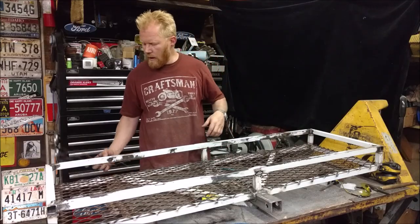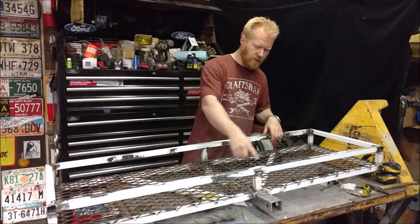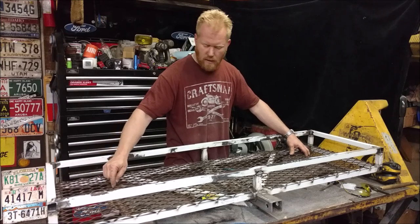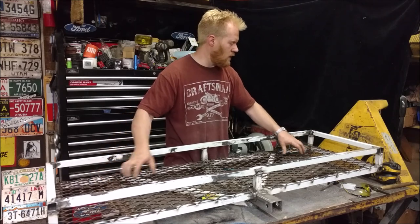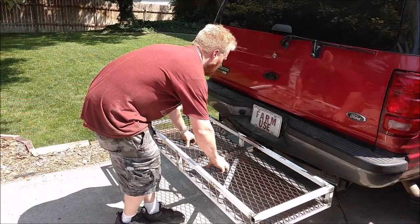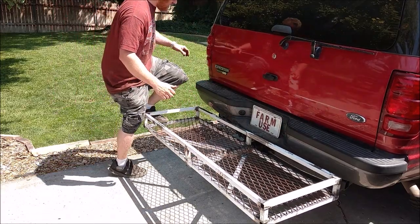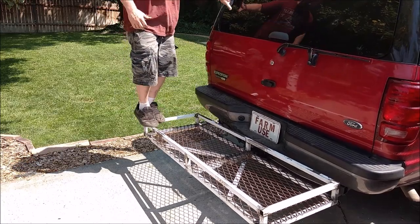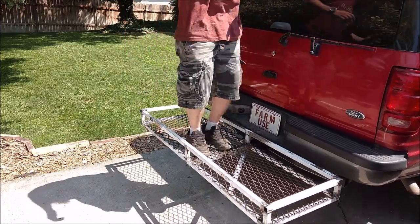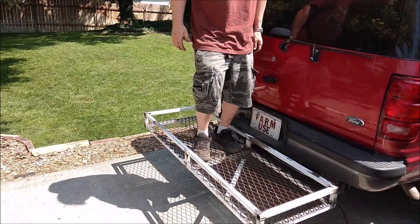So I finished up all the welds all the way around, and then I took some expanded metal and cut it to fit and tack welded it in every single spot, so that it's secure and you can actually hook bungee cords and tie downs to this as well as the side bars and everything. So let's go throw it on the vehicle and see how it looks. It actually doesn't weigh very much at all. I'll put it in and we'll stand on a corner — it might flex a little bit. Yeah, a little teeny bit of flex. But that's good enough — that'll haul anything you want to put on it. It'll easily hold 500 pounds or so.